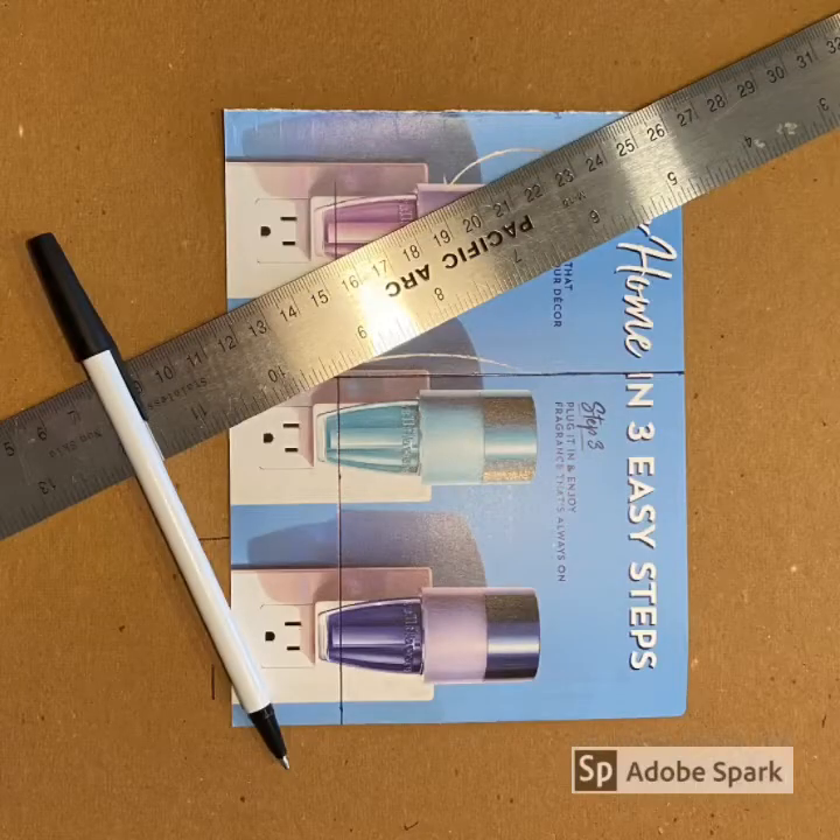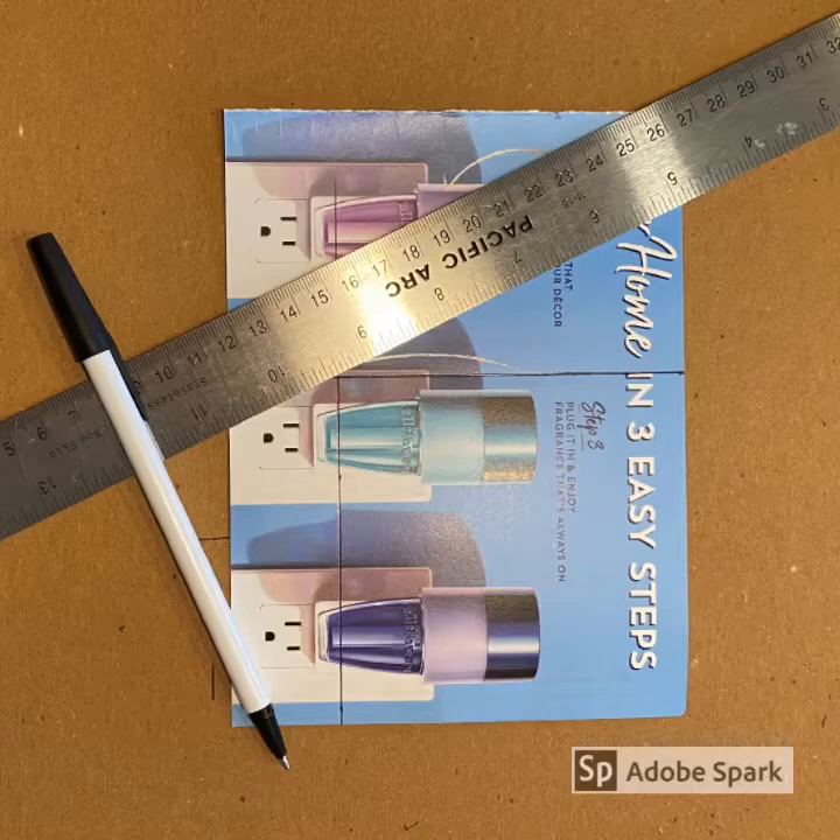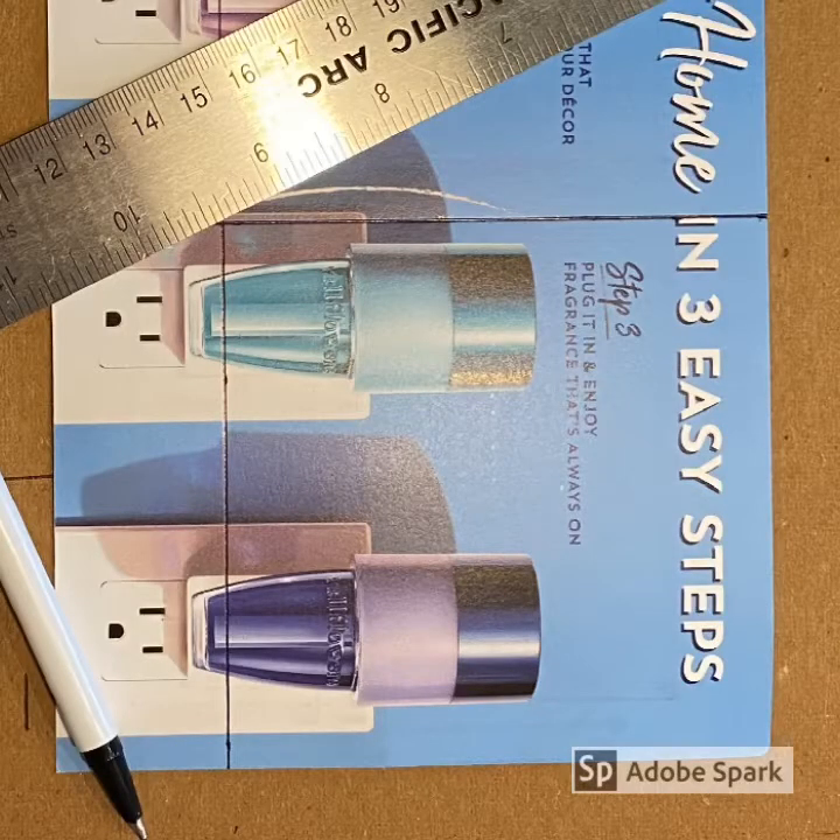You will first need a ruler, some sort of marking tool, and a material that is thick like a cardstock. For example, I am using a piece of junk mail. You could also use an actual piece of cardstock, a piece of cardboard, or a piece of packaging such as a cereal box. A ruler will work best, but you could also use a tape measure or any other tool you can find at home to measure with.